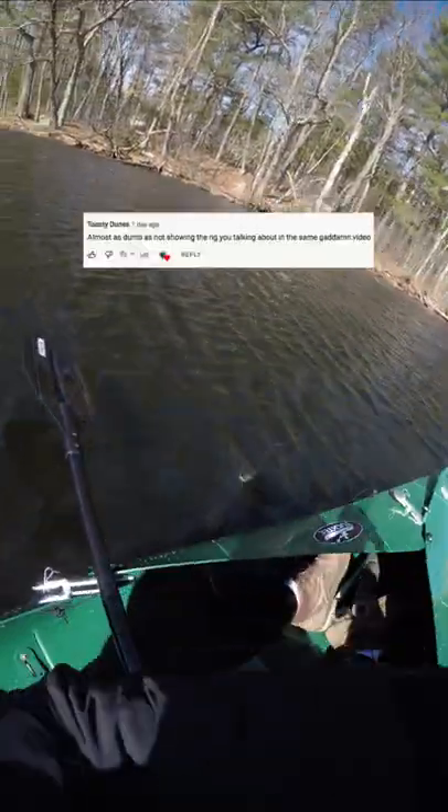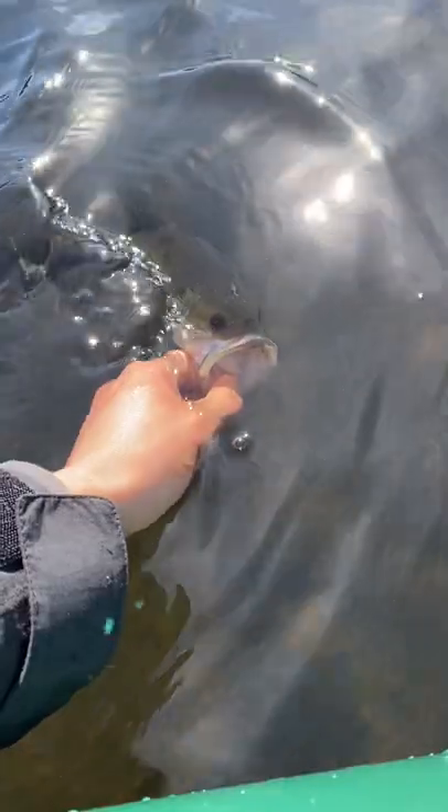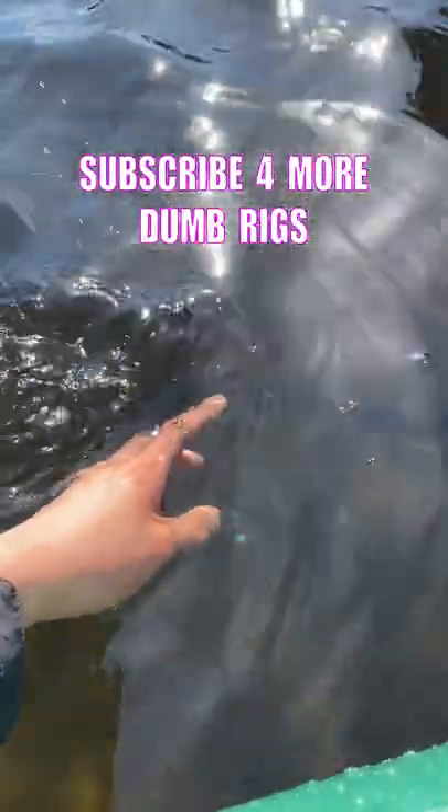I kind of got flamed for not showing the whole rig last video. It's literally as simple as it sounds — Texas rig a Sanko and cut it in half. I usually use beat-up Sankos just because it hurts to slice a fresh one in half. I'll put a link to the kayak below.